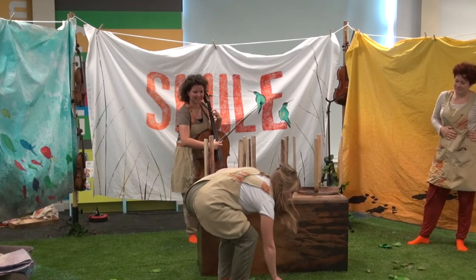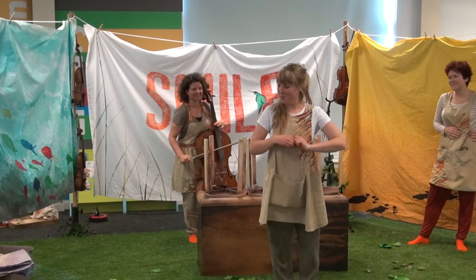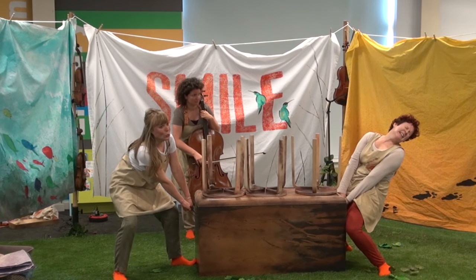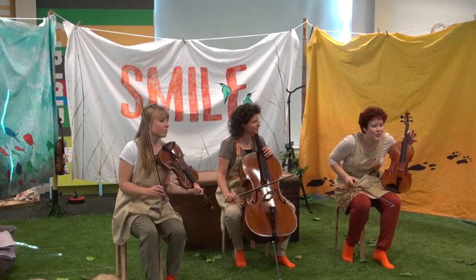We make sound effects using our instruments in several parts of our shows. Watch the opening of our show Smile and see how Sophie accompanies our movements with sounds on her cello. A few minutes later in the show, see how we accompany the sound of Augustus stretching — Augustus did a huge tiger-y stretch.